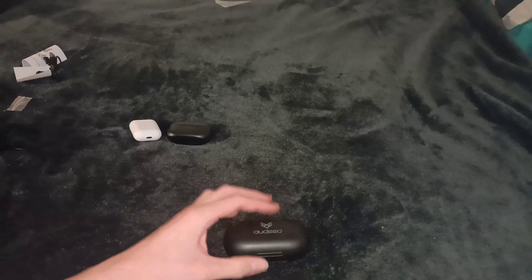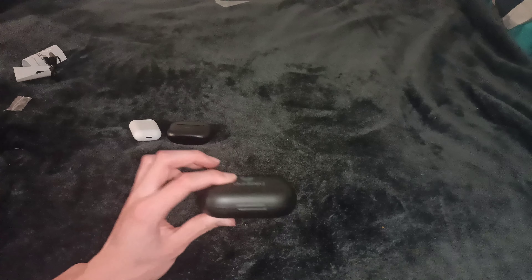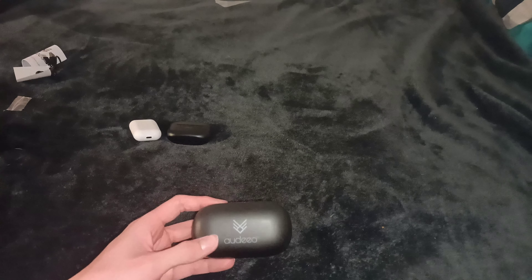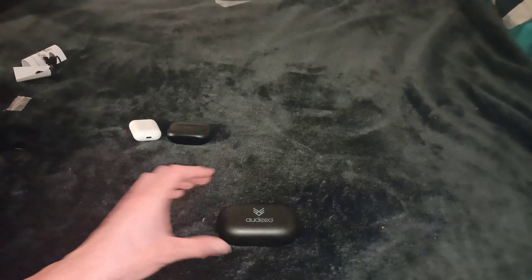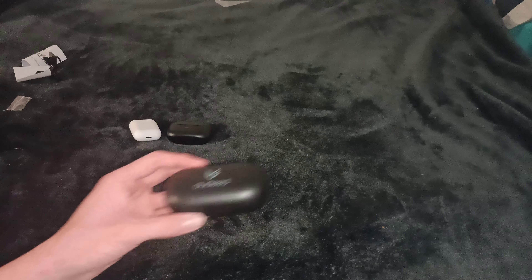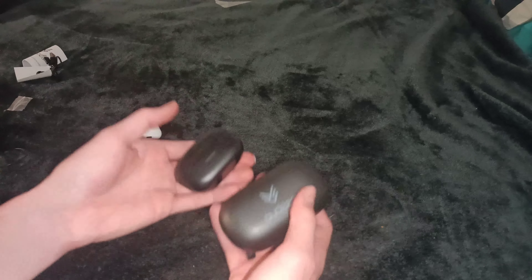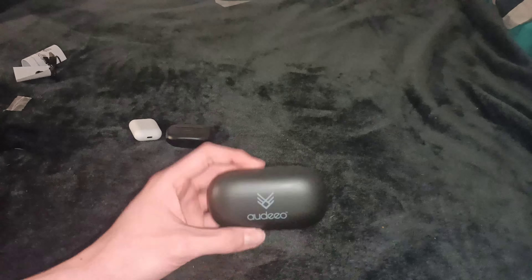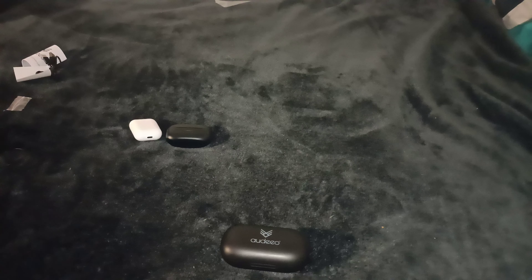For $20, do I recommend you pick these up? Absolutely. If these were $80, I'd think they'd still be worth it with a little higher water resistance. The battery life claims are amazing. They sound like $80 headphones, to be honest. They feel like $80 headphones. These definitely weigh more because they're much, much bigger. USB-C charging, which is great to see — I thought there'd be micro USB, but why would anything really be micro USB these days?